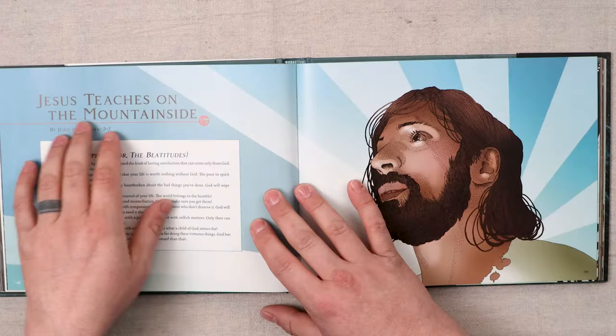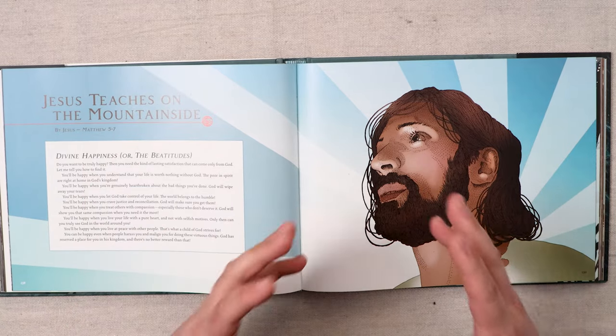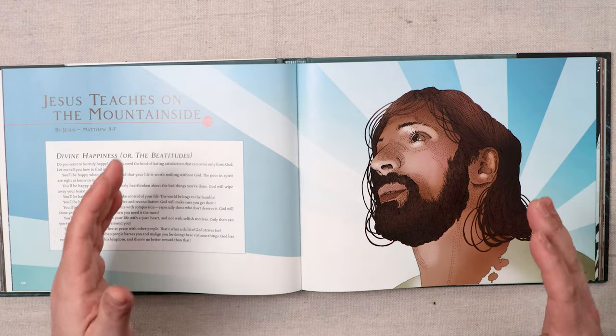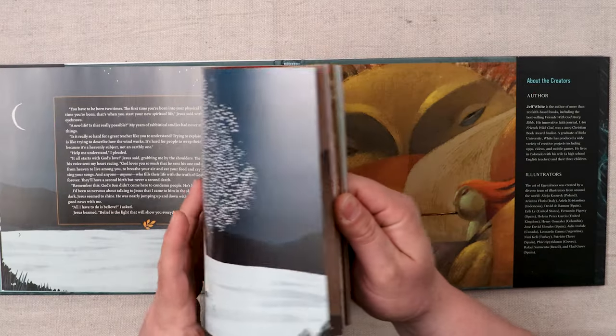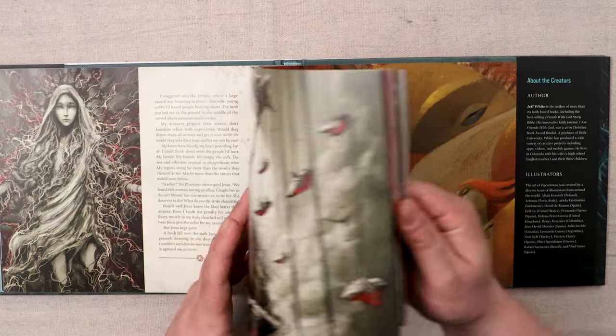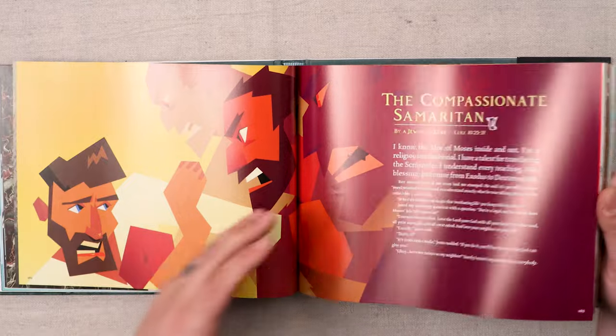Another great is 'Jesus Teaches on the Mountainside,' which is the Sermon on the Mount — it covers Matthew 5 through 7, and it's from the perspective of Jesus. This is all so great. I think it's just so unique to tell from differing perspectives from different Bible characters — so unique and fresh. Really, it is.